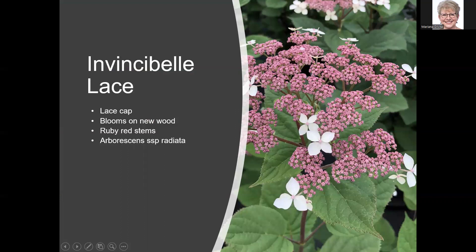For new arborescens, Invincible Lace is their first lace cap in the Invincible arborescens line — an unusual one if you like lace caps. Because it's an arborescens it blooms on new wood. It has ruby red stems, adding interest beyond just the flower. It's actually a subspecies — arborescens subspecies radiata — and is one of the newer introductions.